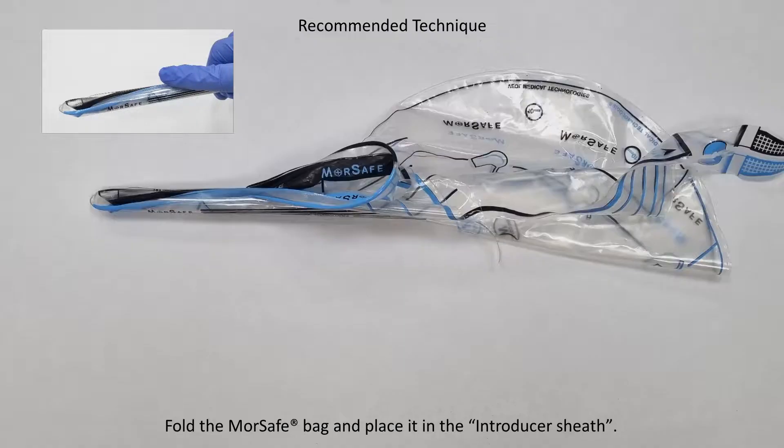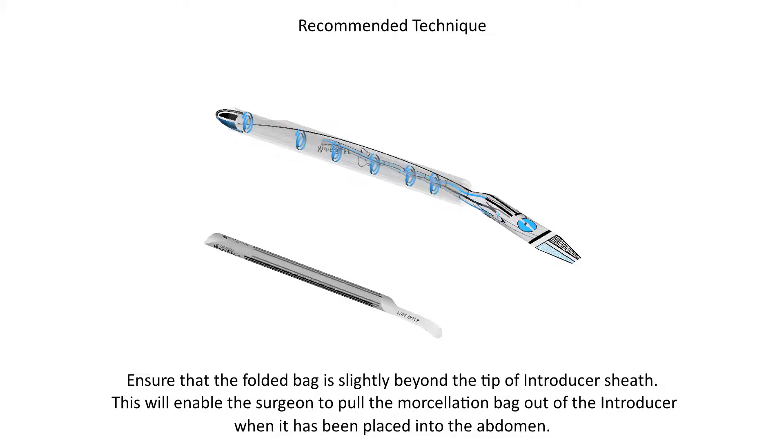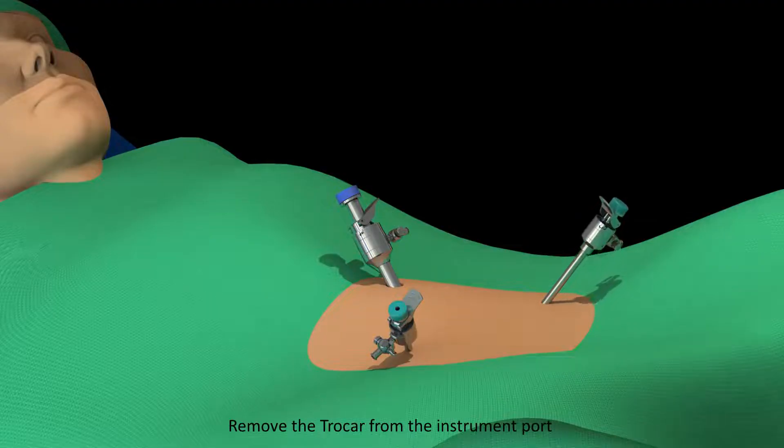Fold the MorSafe bag and place it in the introducer sheath. Ensure that the folded bag is slightly beyond the tip of the introducer sheath. This will enable the surgeon to pull the morcellation bag out of the introducer when it has been placed into the abdomen. Remove the trocar from the instrument port.